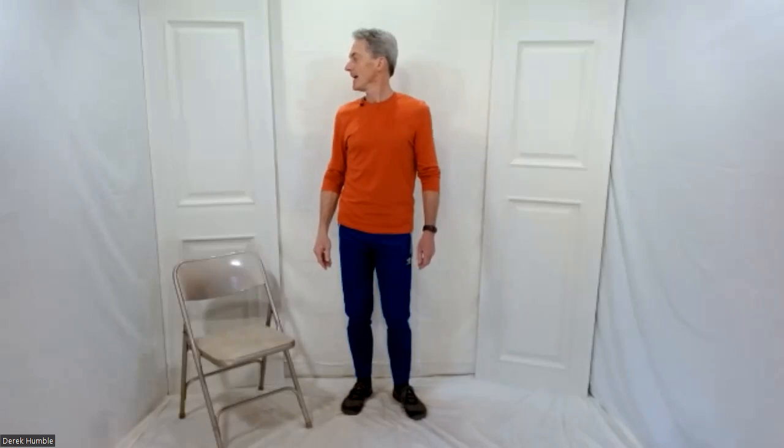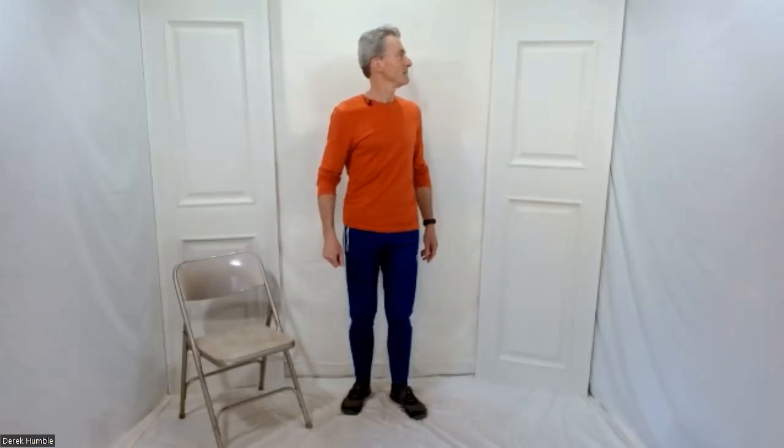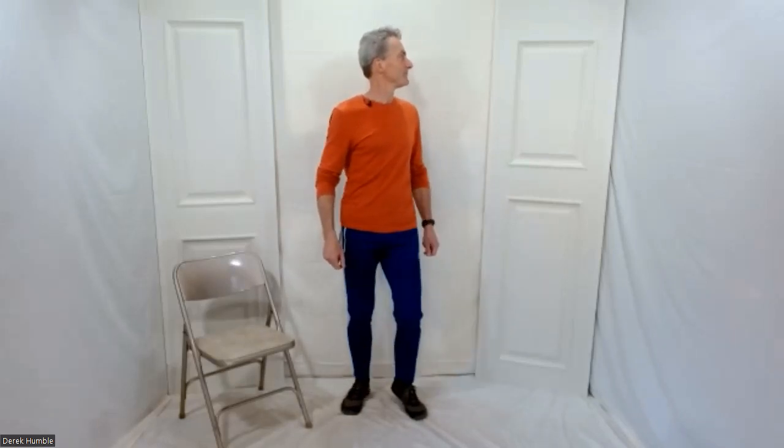Look over to one side. You can go with a nice easy march. Over to one side and just glance behind with just your eyes. Bring your eyes back in line with your head, then your head back to center. Nice and easy — keep all these movements nice and smooth. Other side. Just glance behind with your eyes. Bring your eyes back in line with your head, and then your head back to center. Fantastic.